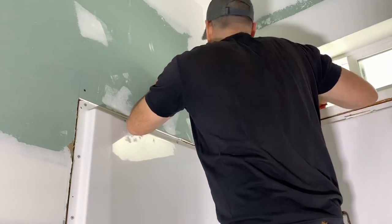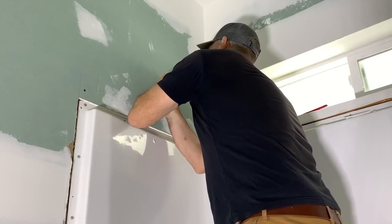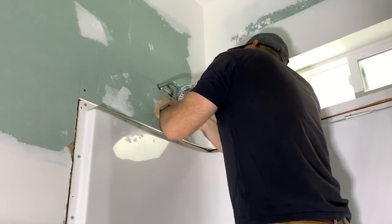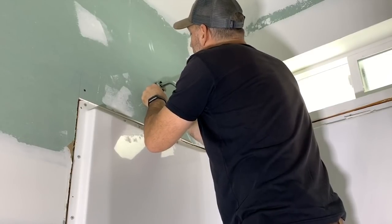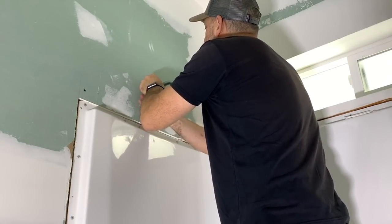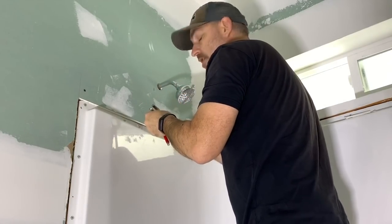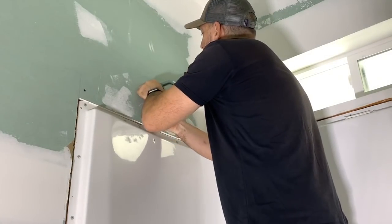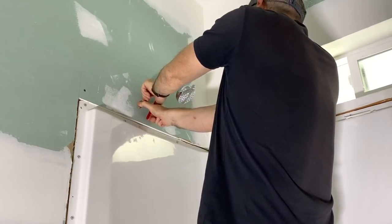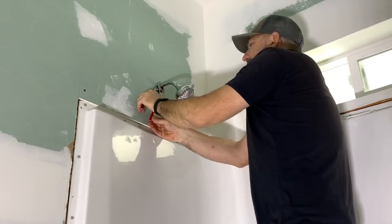Next step — go ahead and take the shower head off. We're going to need a wrench. I know this marks it up, but I already marked it up, and there's going to be a little protective decorative ring on here anyway. He might not choose to do it this way, but I am. There we go.